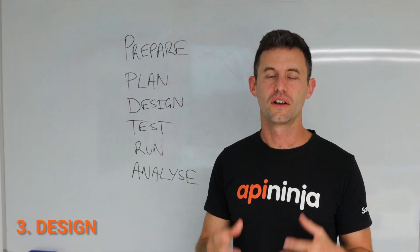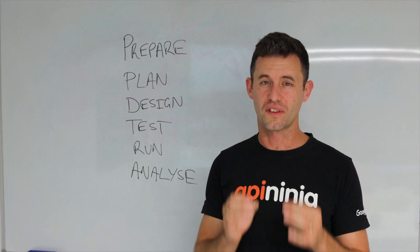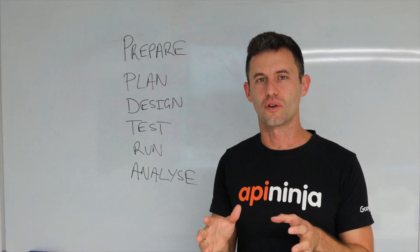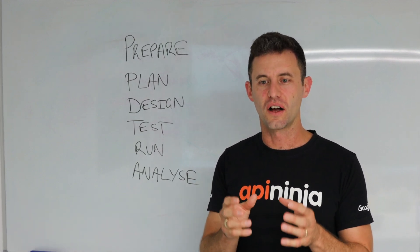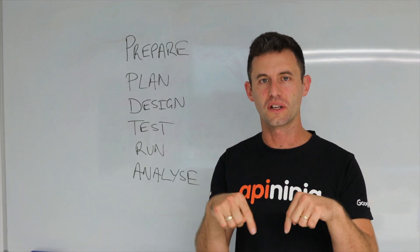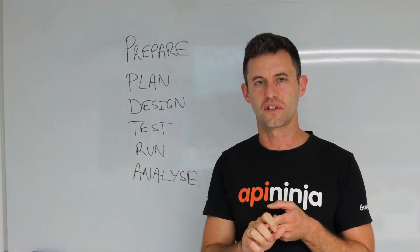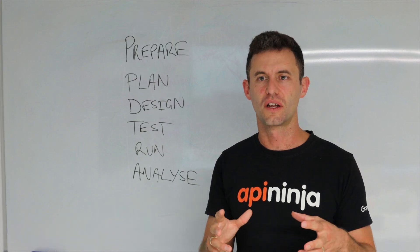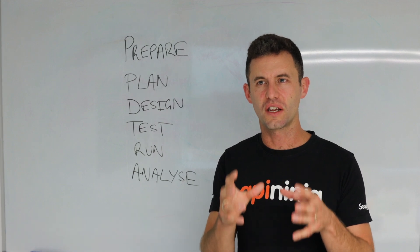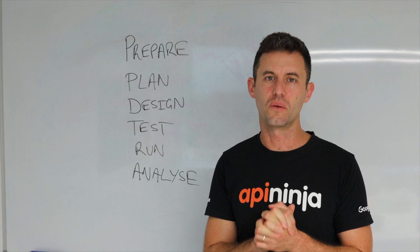Survey design is one of the most challenging steps. My mum was a statistician and spent most of her time designing survey questions to make sure she got the results she wanted. It's so complex I'm not going to cover it fully here, but if you jump into the links, you'll find references to Harvard and the Australian Bureau of Statistics on how to design surveys. We've also got some examples in the links to help you get started.